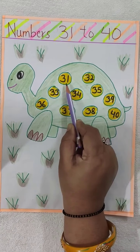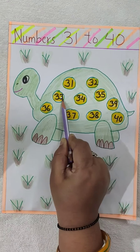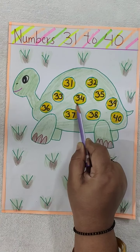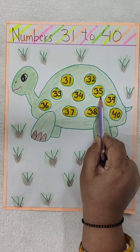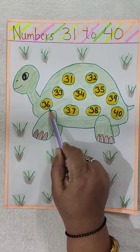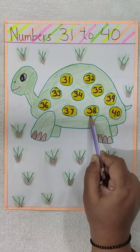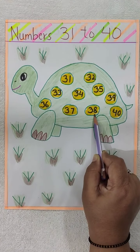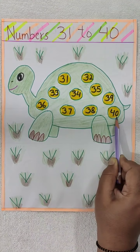Now: 31, 32, 33, 34, 35, 36, 37, 38, 39, 40.